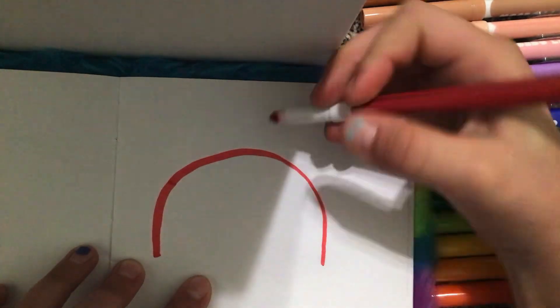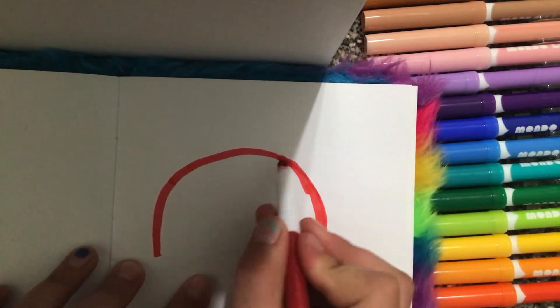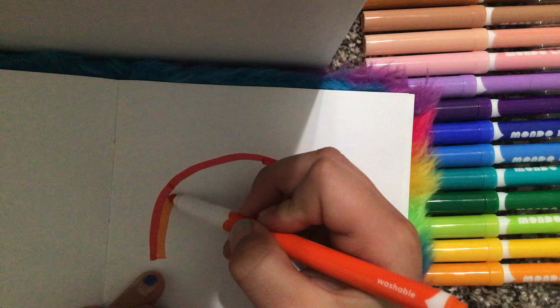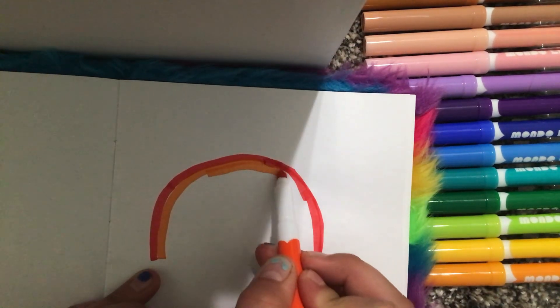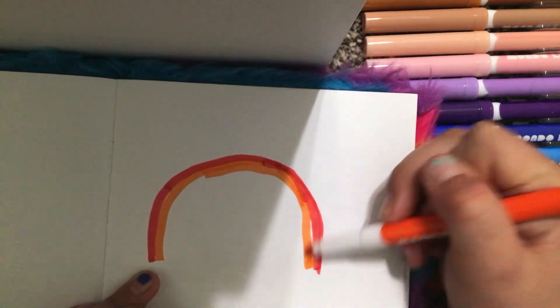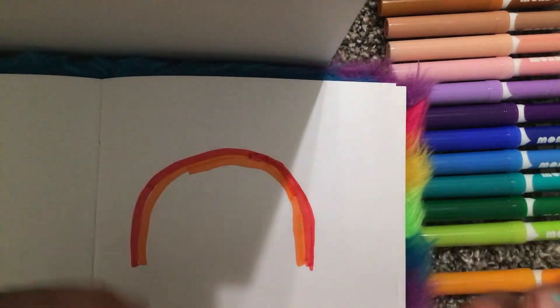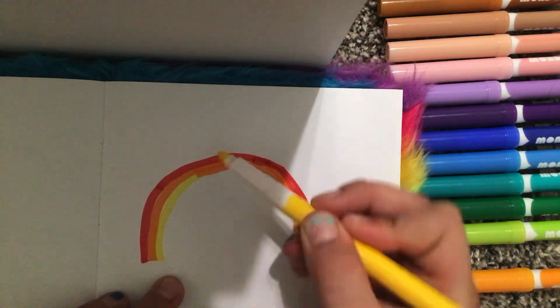I'm gonna just make mine the same size, kind of like this. And then you grab orange — right here — and you do the same. And then you grab yellow because that's after orange.